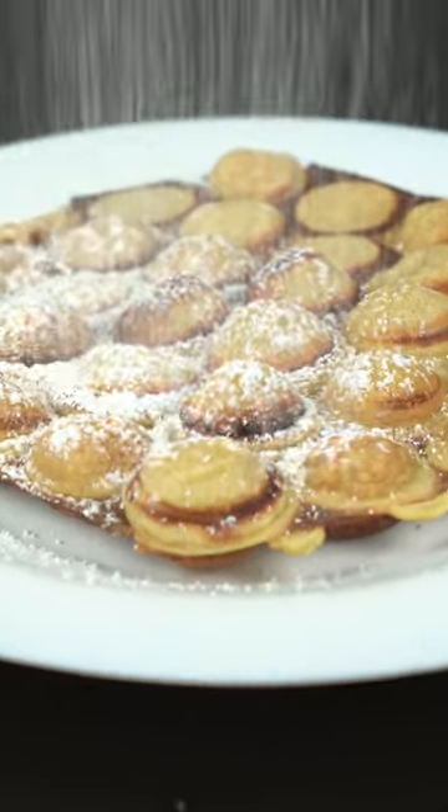Fresh, fragrant and incredibly tasty waffle is ready! Add your favorite toppings to it and enjoy!